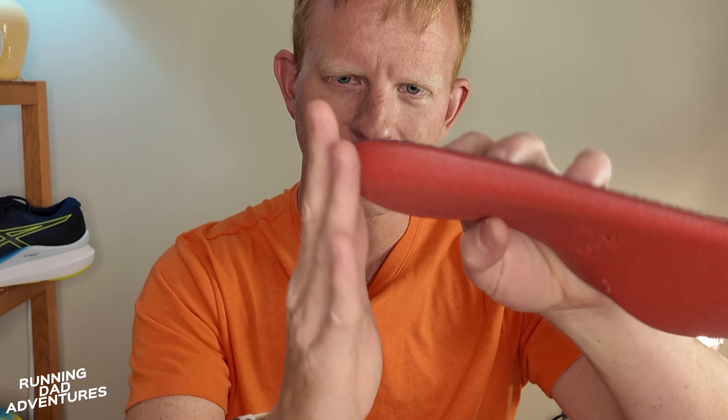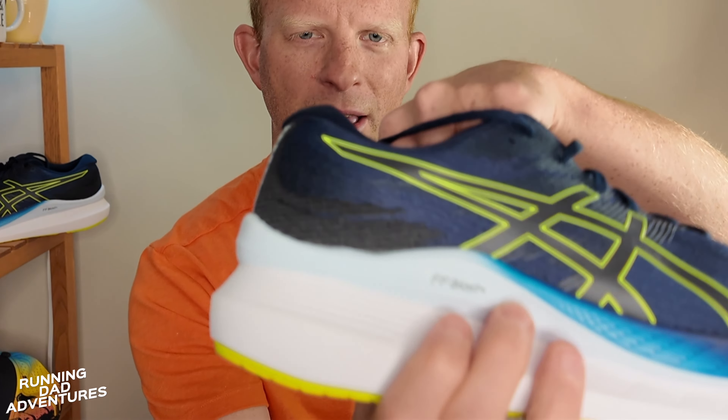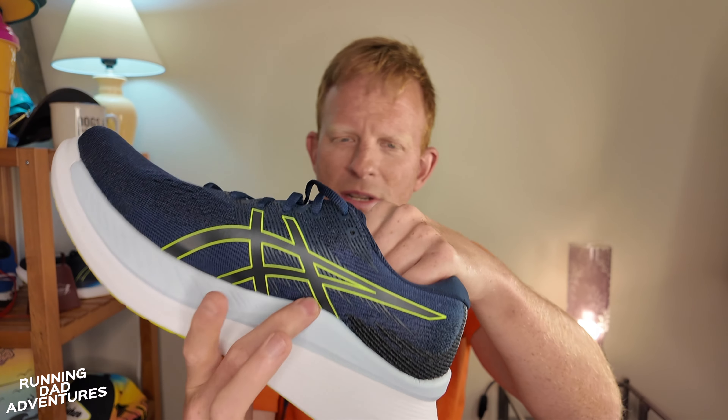Looking at the insert of the Glide Ride 3 — it's not a very structured insert and doesn't have a ton of material on the sides, but it has a nice rounded heel cup that works well with the inside of the shoe. It's quite squishy — I'd guess around five to six millimeters of cushioning. Opening up and getting into the top of that FF Blast+ foam, there's still a lot of cushioning for the heel cup even without the insert. The FF Blast+ wings on the lateral side — these Delorean-style wings keep you secure on the outside and inside.